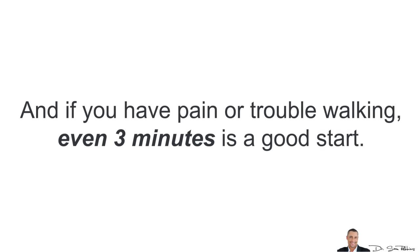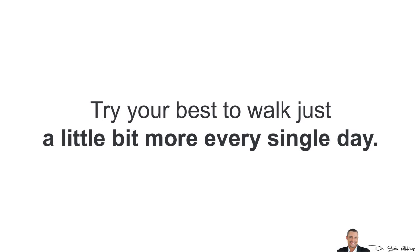If you have pain or trouble walking, even 3 minutes is a good start. Try your best to walk just a little bit more every day.